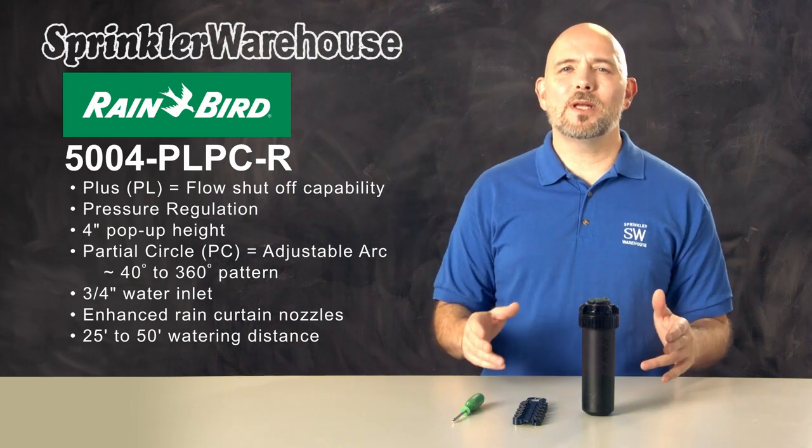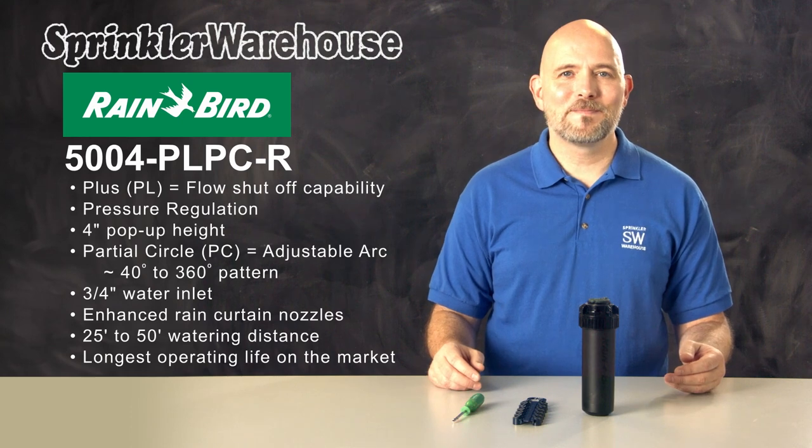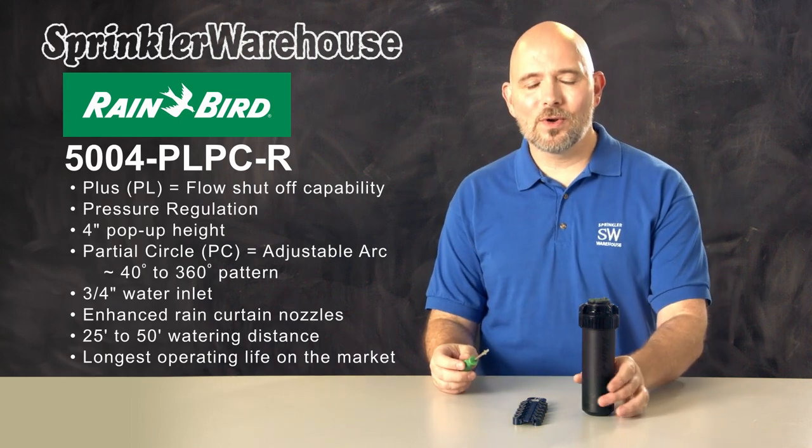Rainbird rotors are dependable. They have the longest operating life cycle of any rotor on the market. You can use a Rainbird tool like this one to make adjustments, or you can use a small flat head screwdriver.